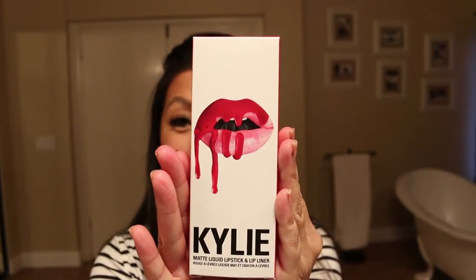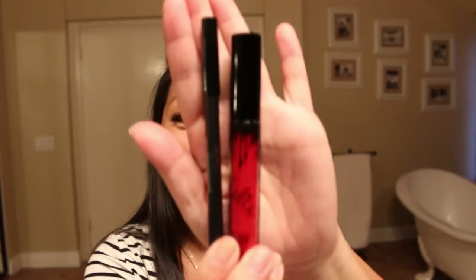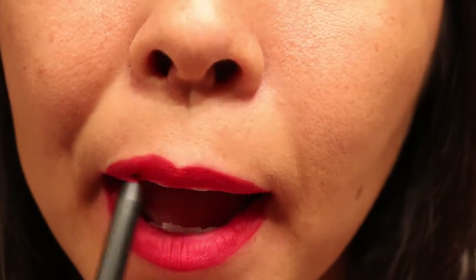The third and final color is Mary Jo K — it's a bright red lipstick. I am so excited to try this. I'm doing this one last because I don't intend on taking it off the rest of the night. My lips are burning from taking off those lipsticks, let me tell ya. This is Mary Jo K, and this is what it looks like. I absolutely love it — it makes my teeth look really white.